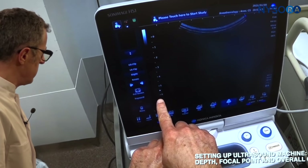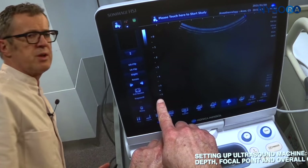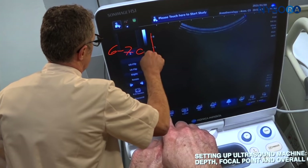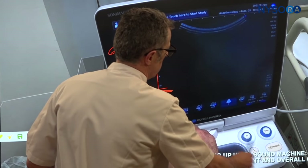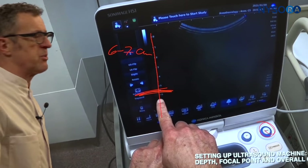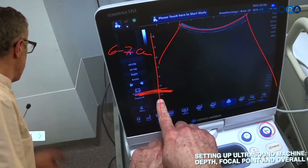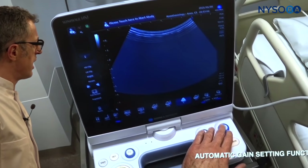Now we're setting up the ultrasound for this technique. You want to set the depth to about six to seven centimeters, and the focus point should be at about five to six centimeters. Average gain should be set so it's a slightly brighter image to begin with — you can adjust it accordingly. We're using a curved transducer because we need a wider angle of view and a wider field in order to see all the neuroaxial structures.